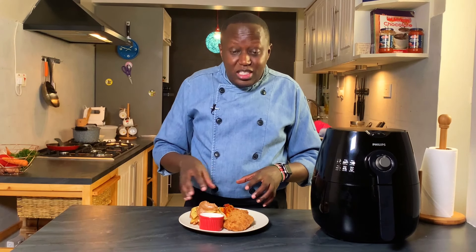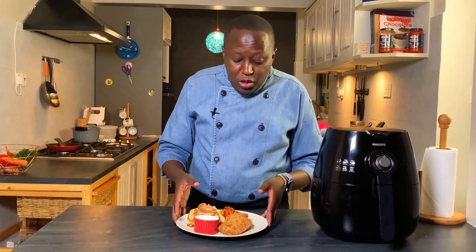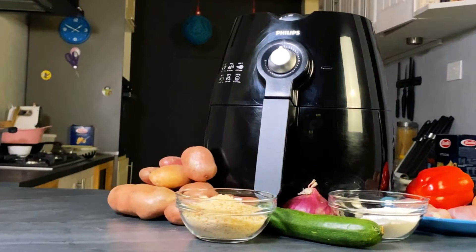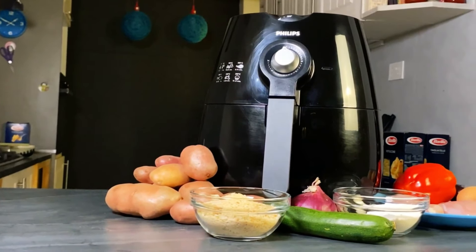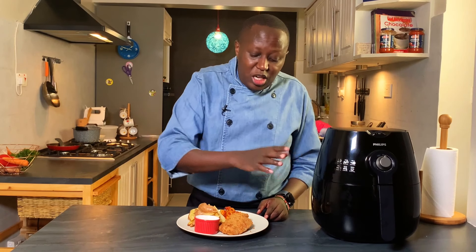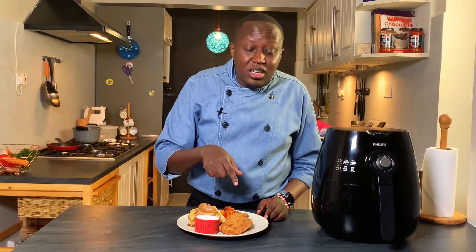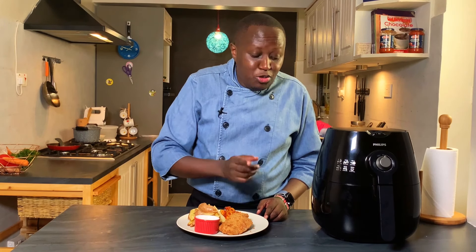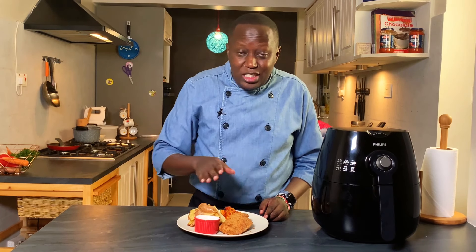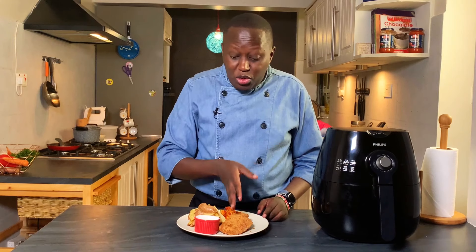All these ingredients on this plate I've actually cooked using the Philips air fryer. In this video you will see how to make the schnitzel — the breading and everything — and how to bake it, because this one is usually deep fried, but today I'll show you how to cook it in the air fryer using 80% less oil.